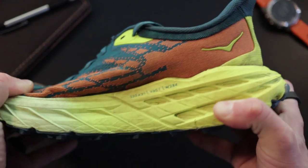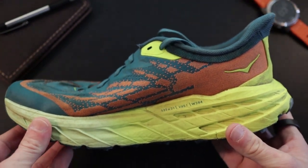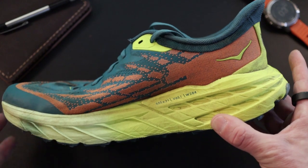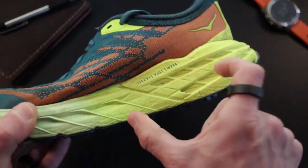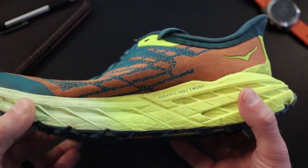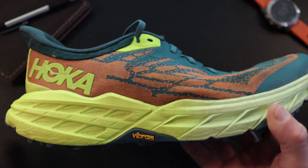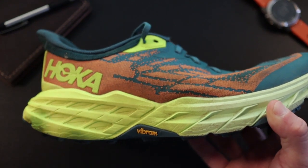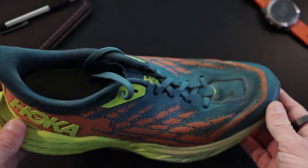Even though it's tall, it doesn't feel tipsy — it's flexible enough and not super stiff. It's a single-density midsole foam all the way around, so there are no blockers or cages doing anything to change your gait or provide pronation control. Single-density foam, just a little bit softer.